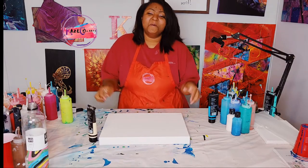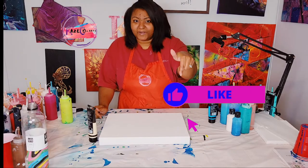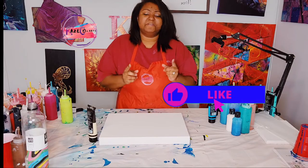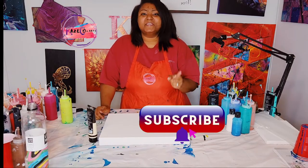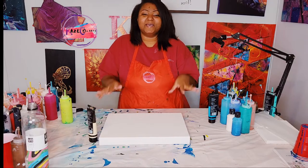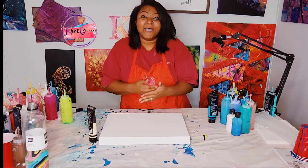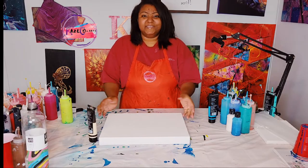Before I start this video, I would like for you guys to go ahead and hit the like button and also make sure that your notification bell is turned on so that you can be notified every single time I upload a video. Join me as we're about to do another abstract mixed with acrylic pour video.